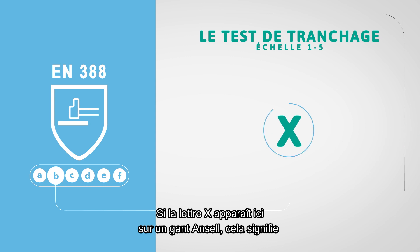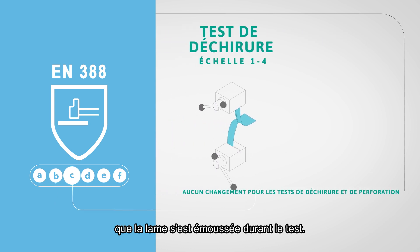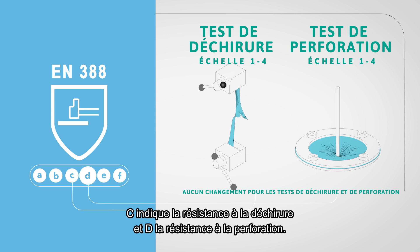If an X would appear here on an Ansell glove, it means that we have chosen to indicate that dulling of the blades occurred during the test. Letter C indicates tear resistance, and letter D indicates puncture resistance.